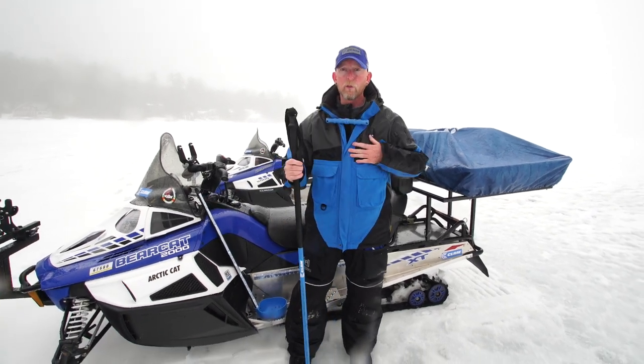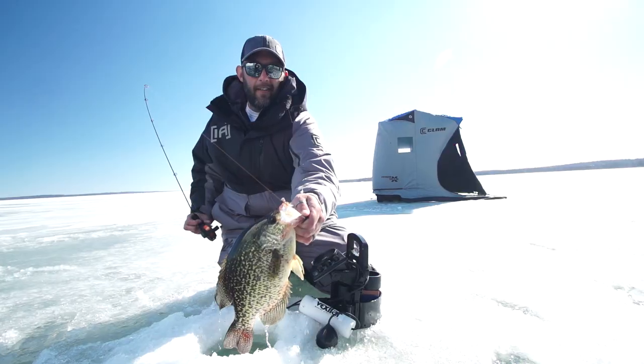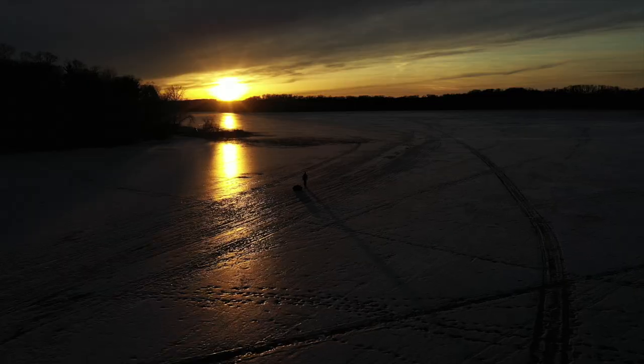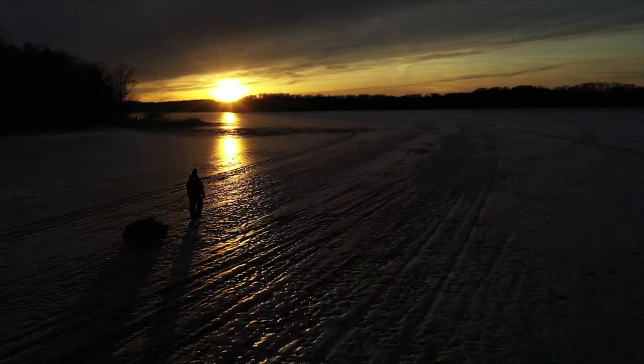I also wear a float suit. This happens to be the Ascent. I also have the Rise suit, and for you ladies we have the Women's Glacier suit as well. We all know, as ice anglers, that there is no such thing as safe ice — truly safe ice.